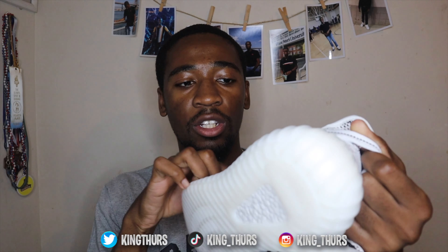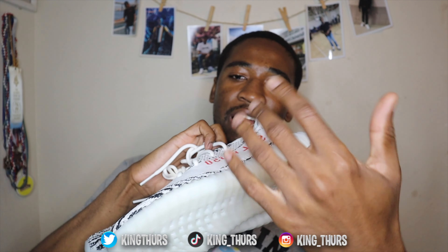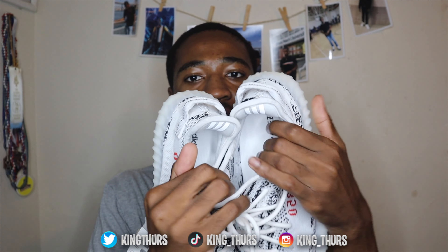The Beluga colorway doesn't have the code tag, which these do. And to be quite honest, I really like the vibe with this specific colorway. We got the red Adidas Supply 350 logo going on — most of the Yeezy Boost 350s have this logo going on. We got the logo on the insole — nothing too different, same concept.